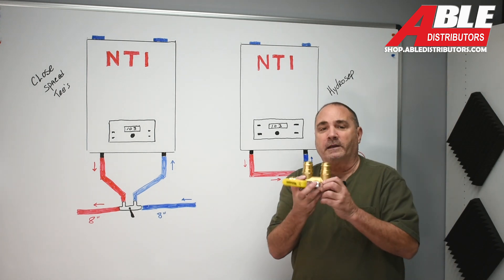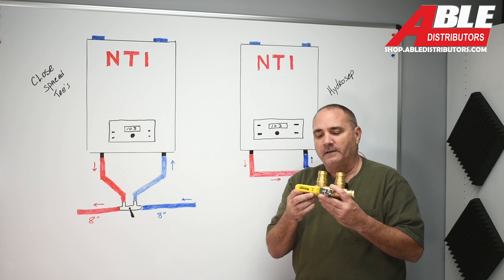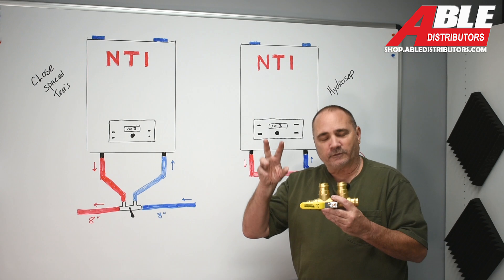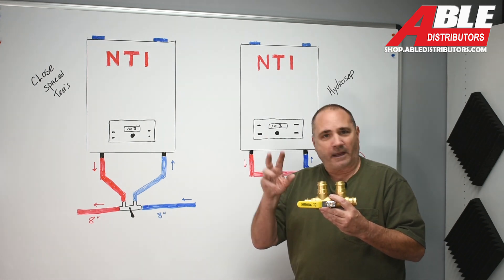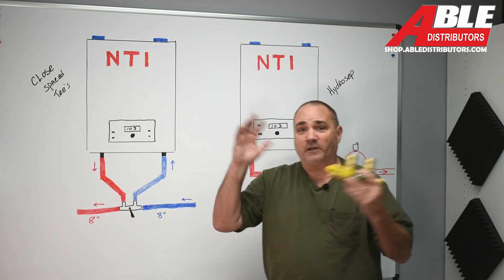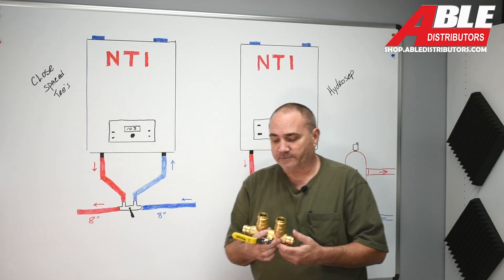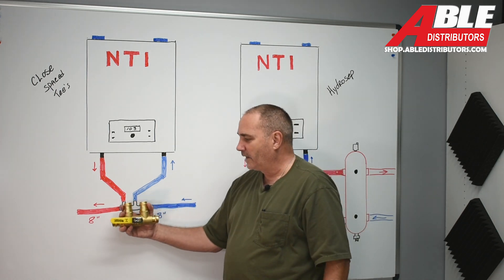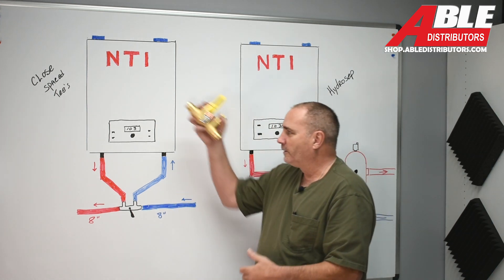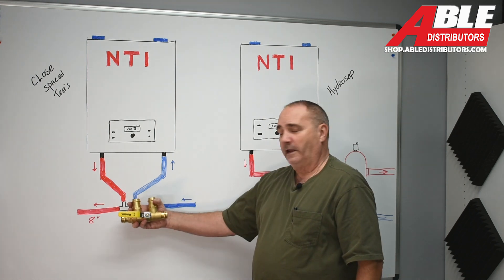The new product is this — again, in an inch and an inch and a quarter. This is really important to me because I go on a lot of jobs and what they consider closely spaced T's are not closely spaced — they're not installed properly. Just because you have two T's somewhere in the system does not make it work like a primary secondary closely spaced T's. This takes all the guesswork out of it, makes your life super simple, and makes it so you can purge out all the air from the boiler faster and easier.